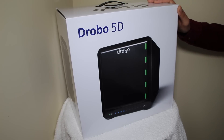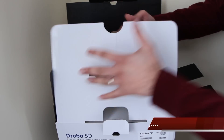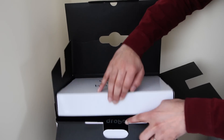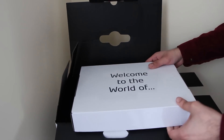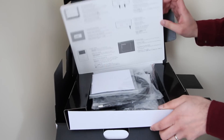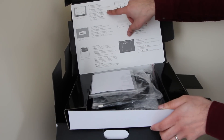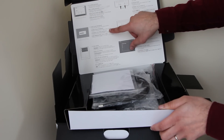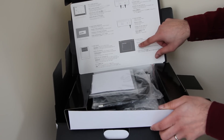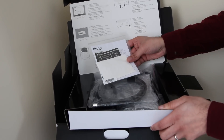For now let's get stuck into the box. Inside the box we have a 'Welcome to the world of Drobo' card and an accessory box. Inside the accessory box we have a quick user guide that tells us to go to the Drobo website, download the Drobo dashboard, insert our drives, connect the data cables, power on the unit, and then format the Drobo and create our volumes. We also get some Drobo stickers.